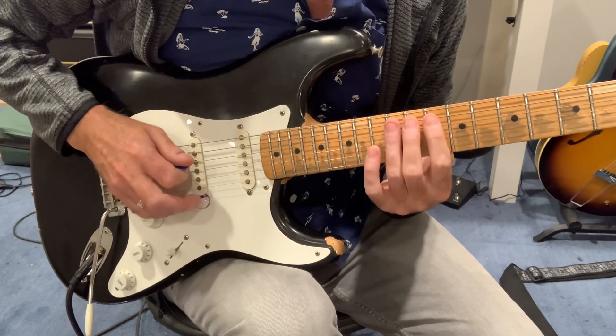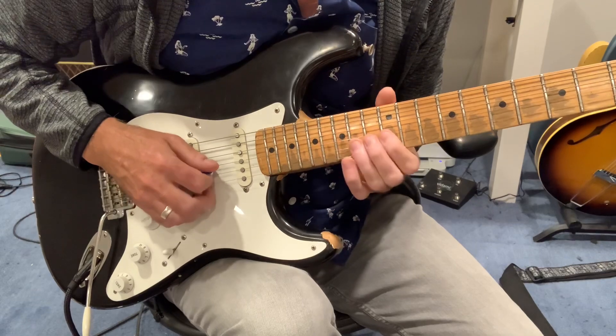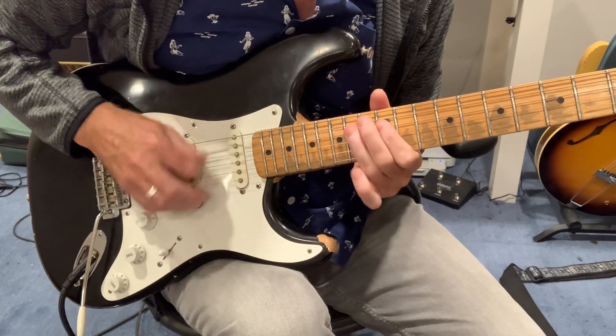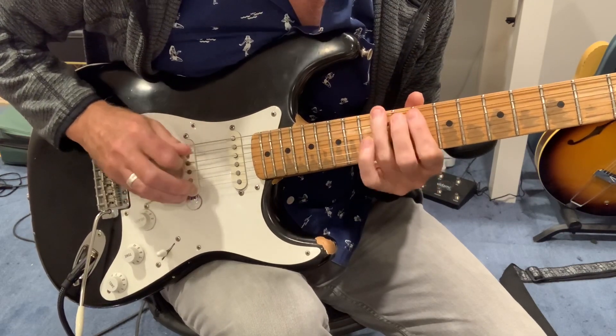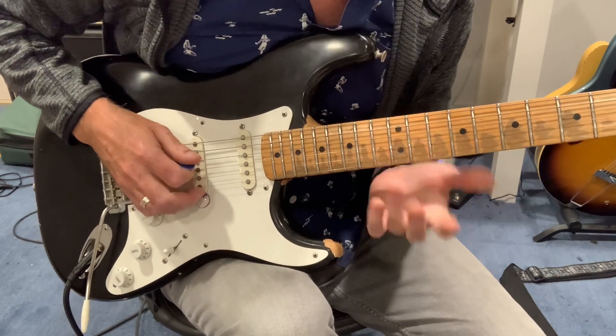It is really key that you hit that A note, because I believe that's over the A chord. And then again, you've got the G to G sharp over that.